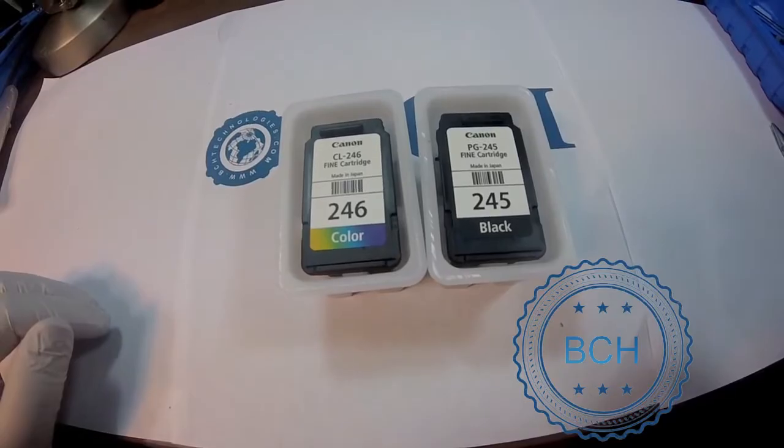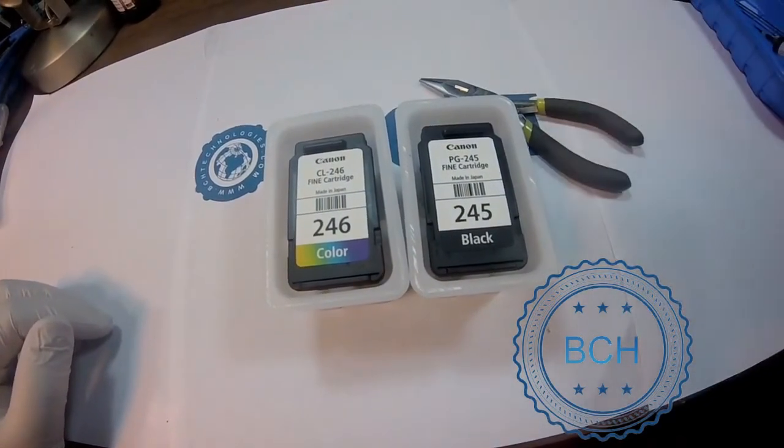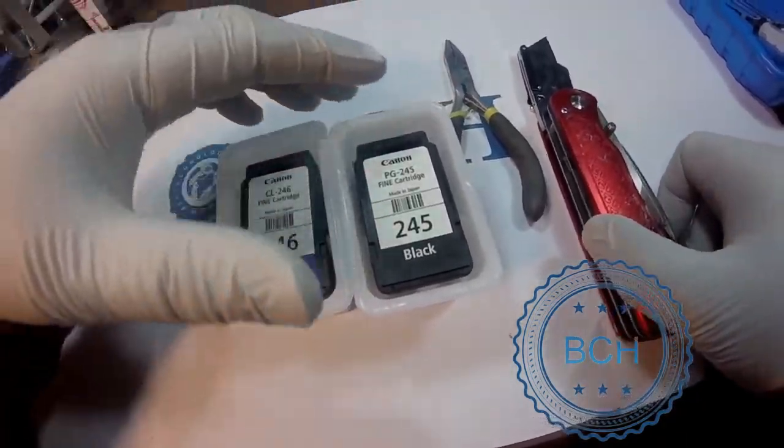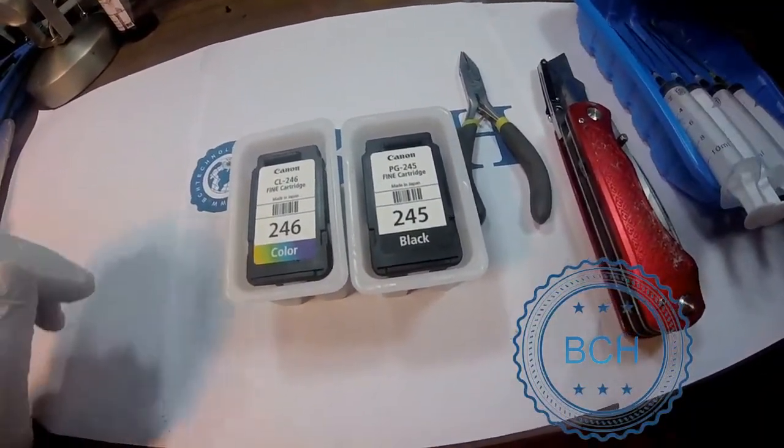Now I am going to show you a quick and easy way to refill these cartridges. The advantage of doing it this way is that future refills will be very easy to do. The disadvantage is that you can't remove clogs by blowing them out — you have to use other methods to de-clog it.